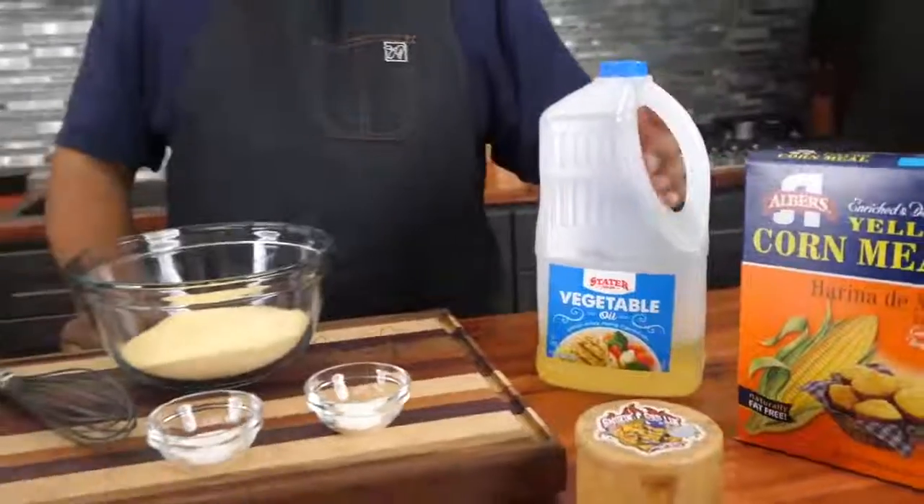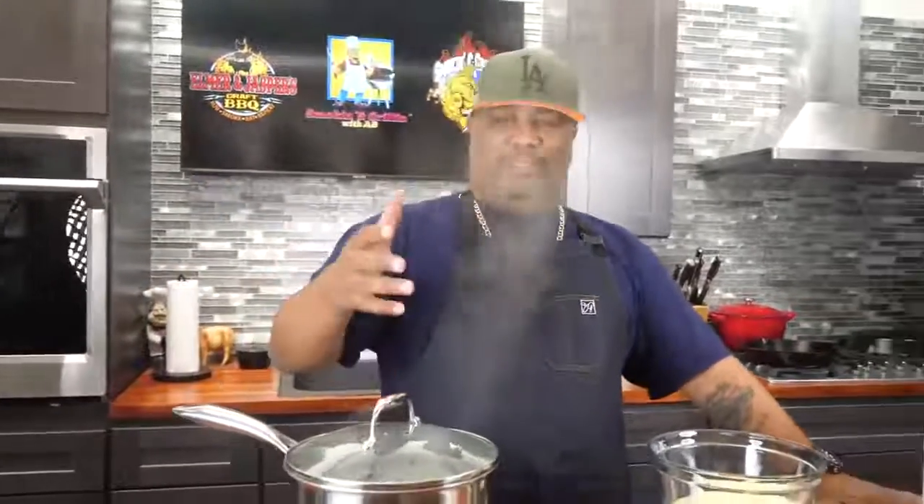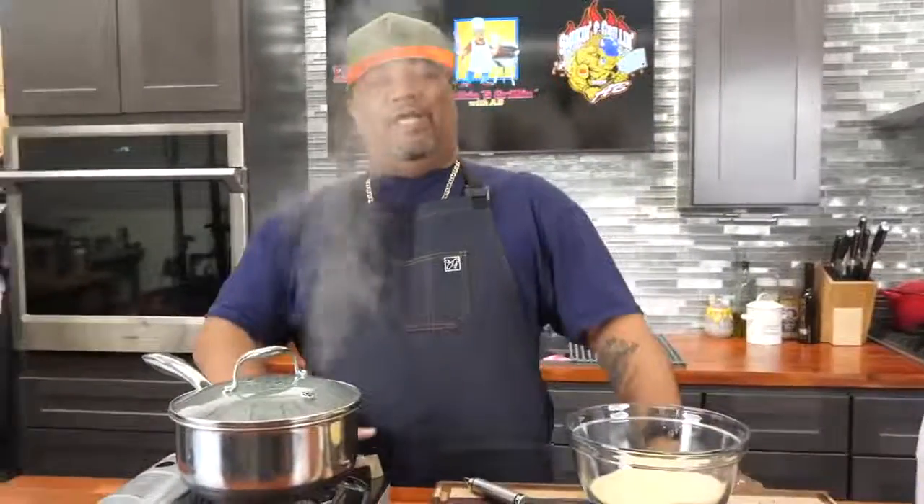Now I want you to pay attention right here. I got a pot with hot water — I'm boiling it and it's ready to go. Listen, let's read the title again: hot water cornbread. So break out your greens, your black-eyed peas, and all of that, and let's get it.